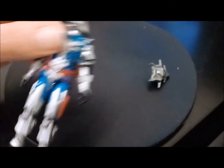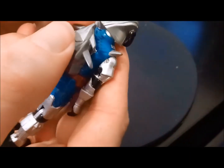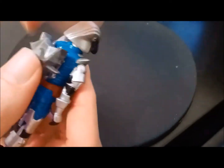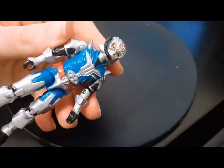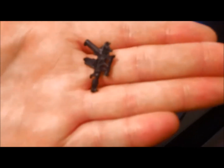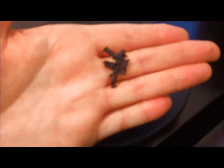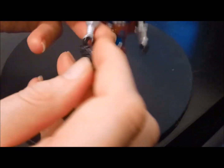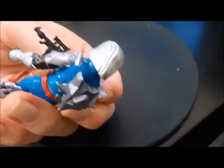Battle Armor Cobra Commander came with a backpack — and I'm not sure which way it goes up. Does it go this way, like a jetpack, or that way? Either way looks pretty cool and with this figure you are onto a winner. He also came with this little pistol, which is really cool too. There he is rocking his pistol and his backpack.